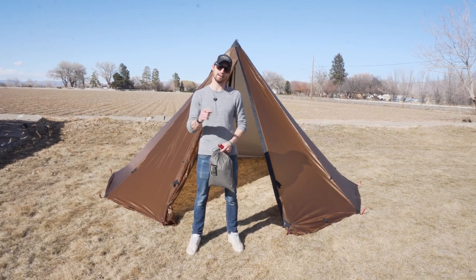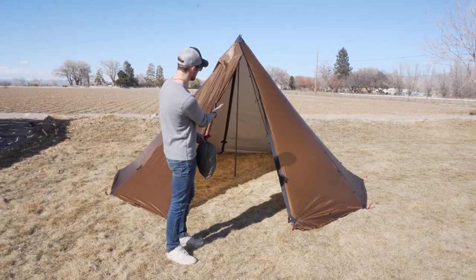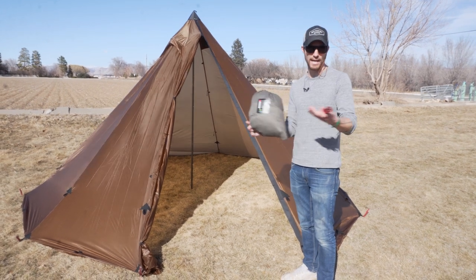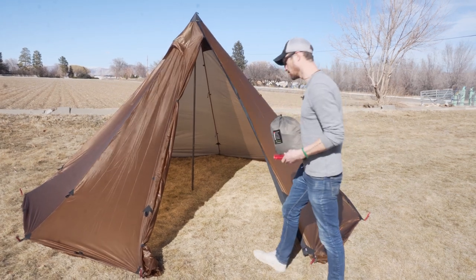Hey guys, it's Ryan with Seek Outside, and today I'm going to show you how to set up a Cimarron half nest in a six-person teepee. All you need to do this is your Cimarron half nest and a couple stakes. You can use cordage if you want, but today I'm just going to be staking this thing out individually in here, so let's get into it.